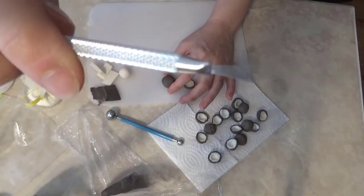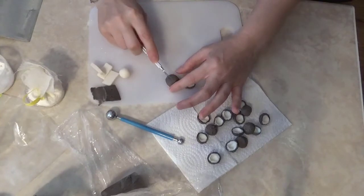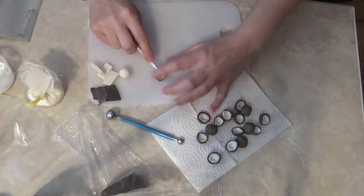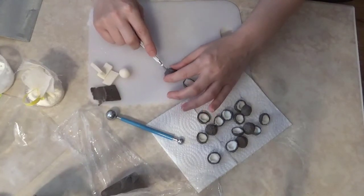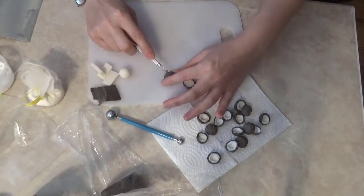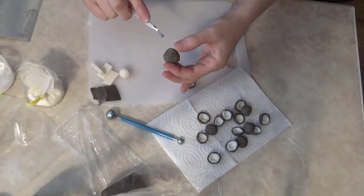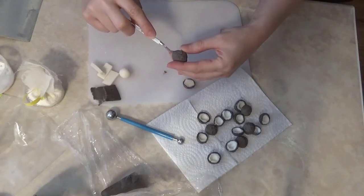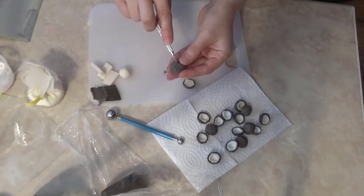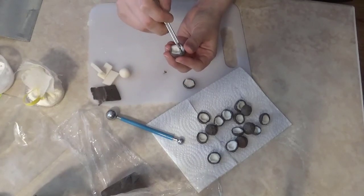Then I take this other tool — it's very hard to see here, the camera will not really focus on it, but it's all these metal-like spikes that create a little brush. I just brush it down over the outside of the coconut. This gives it that textured, kind of hairy look that coconuts have. I think it just adds a little bit extra to the coconut.